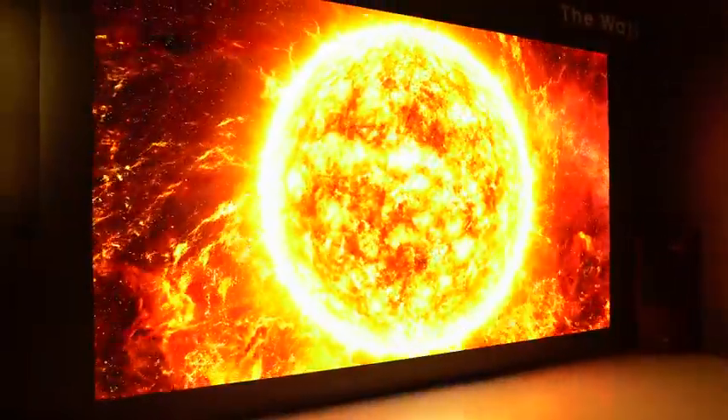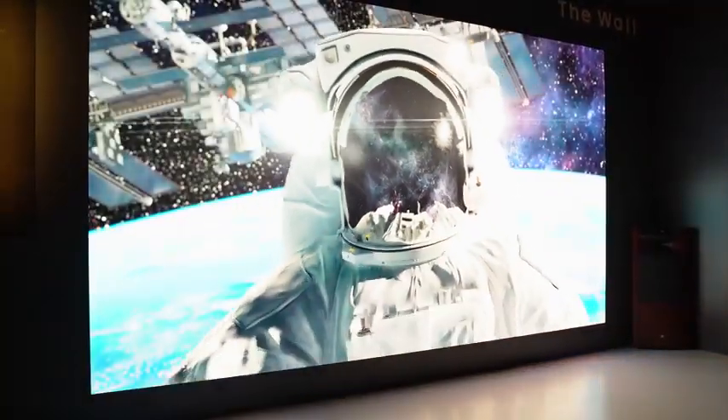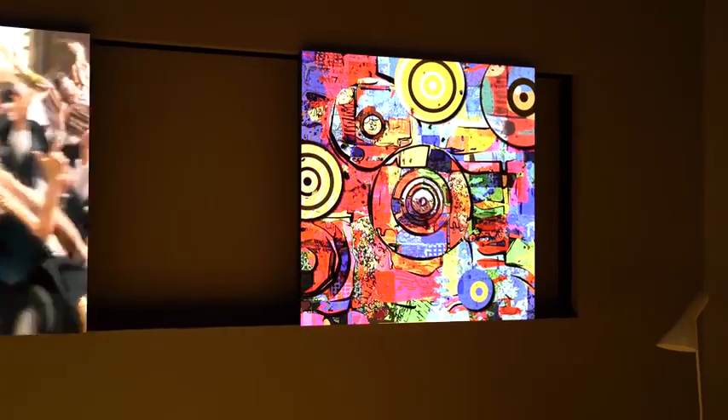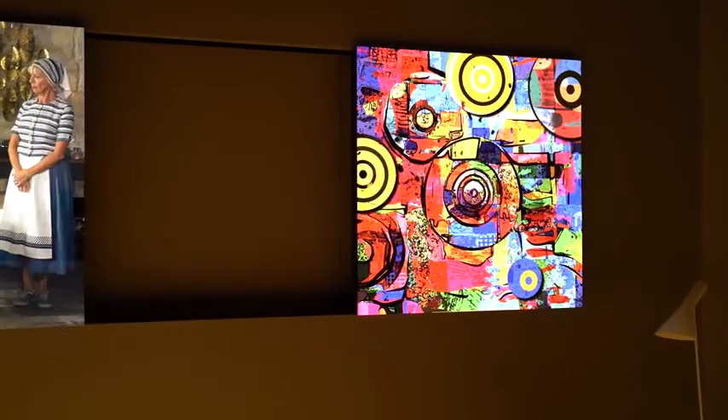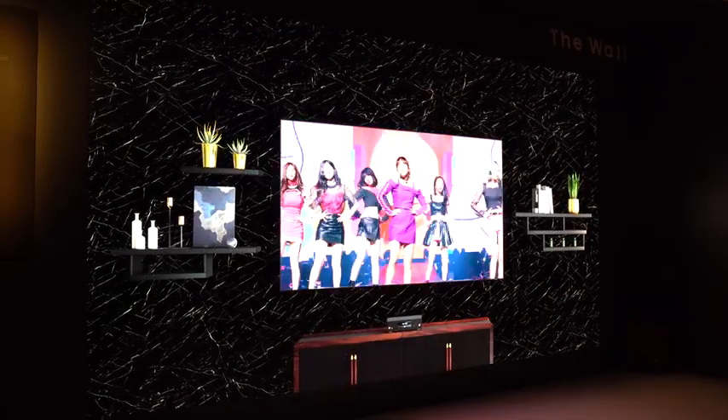What makes micro LED really cool is that this TV has no set form factor, meaning you can make it any way you want. You can change your aspect ratios — you can have a traditional 16 by 9 TV aspect ratio, 21 by 9, or 32 by 9. You can make it feel cinematic if you want, and that's the great thing about it.